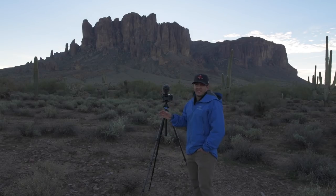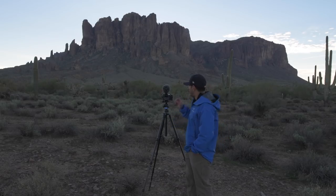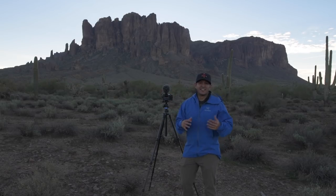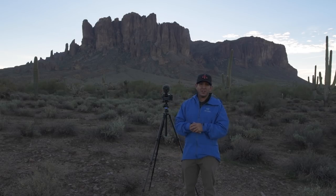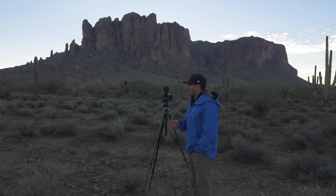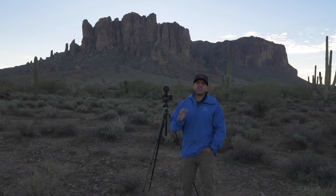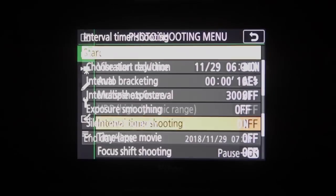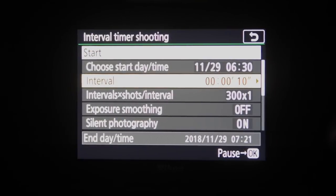Next, go into interval timer shooting. I use this when the light is going to change. With the Z6 being a 24-megapixel camera, if I want to shoot 4K I have to use the built-in intervalometer. This is one of the only cameras — especially one of the only mirrorless cameras — that has a built-in intervalometer, so you don't need a separate plug-in or wireless intervalometer. It's almost the same as movie mode but with a few more options.